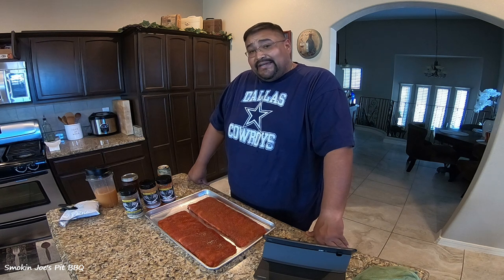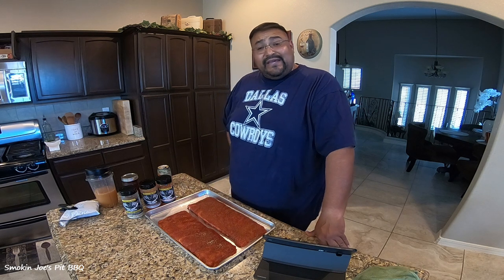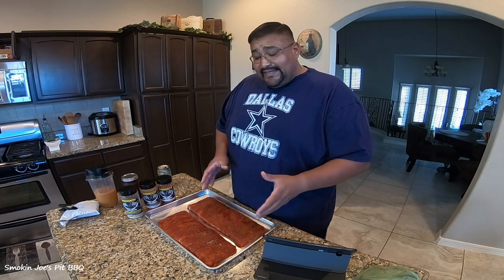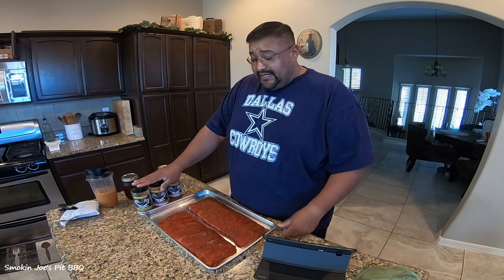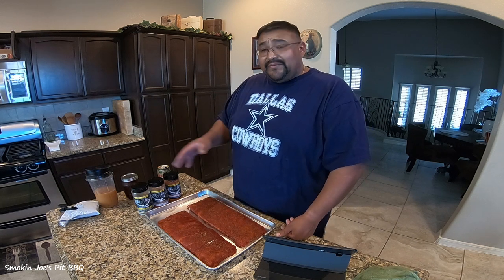I'm going to be hanging both of these racks, and I want to see which one — which rack — if there's any difference in flavor or texture, because they're going to cook differently, but I want to know which one is going to cook and taste better. So what I did, I've got two racks of spare ribs here. I've trimmed them up. They were spare ribs, and I cut them into St. Louis style, and this is what I would do in a competition.